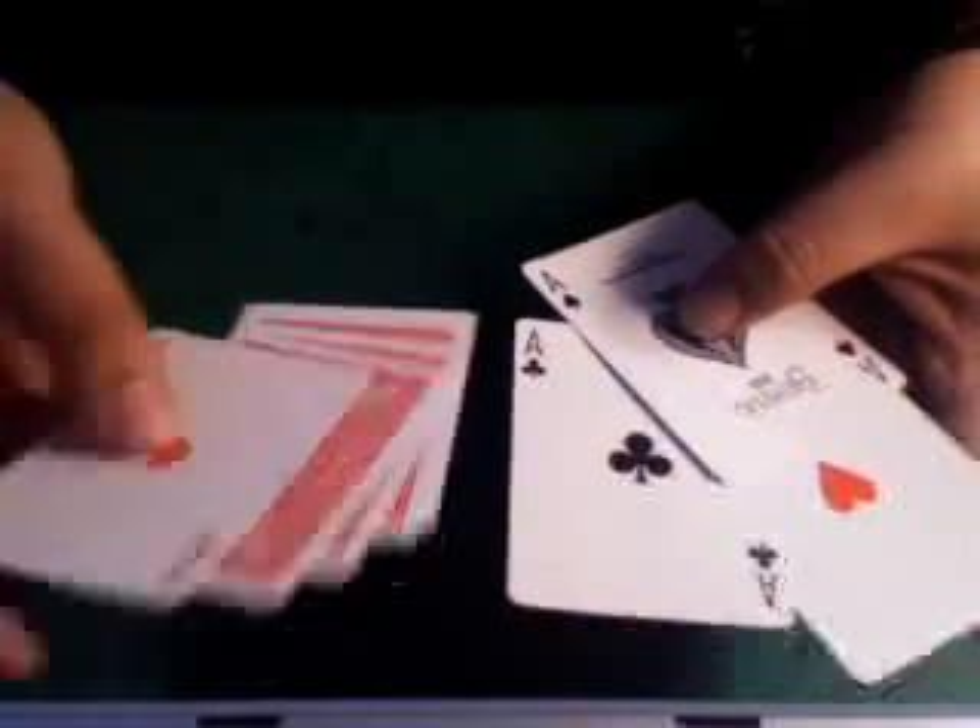So what the Ascanio Spread does is it allows you to show the aces, but over here in this hand it conceals the other cards. You make sure the angle is from above so they don't see the thickness of it. That's basically what the Ascanio Spread does — conceals these cards while allowing them to see all four aces.